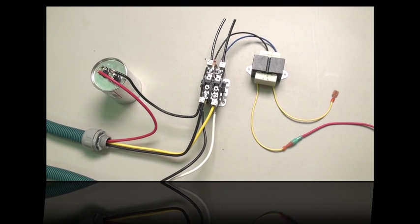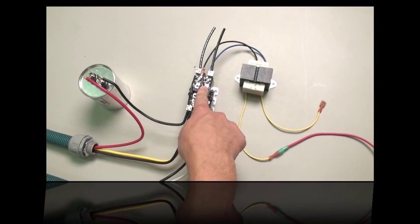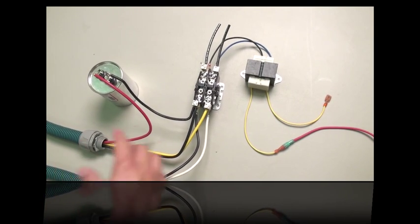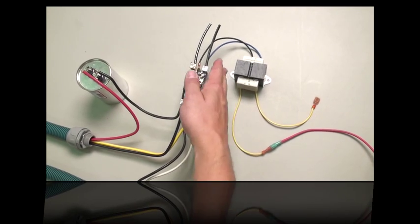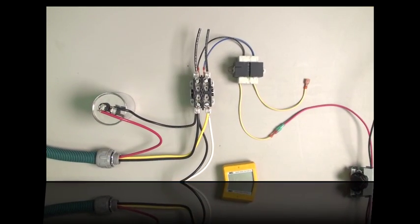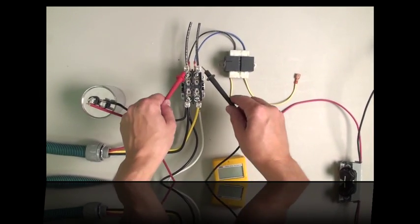If the heat siphon won't start, that's an indication that the contactor is not pulling down — otherwise you would have some symptom of running in some shape or form. Not starting typically means it has to do with the 24-volt circuit or the 240 volts coming in. So the first thing to do is check to make sure there's 240 volts at the unit.